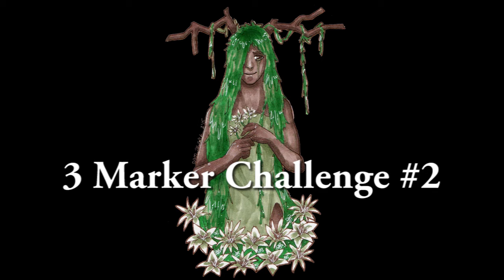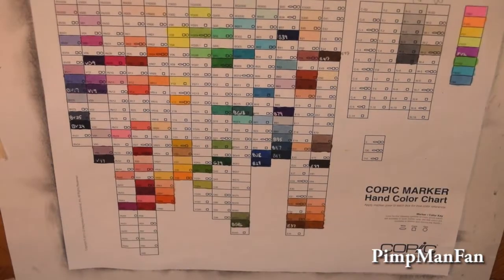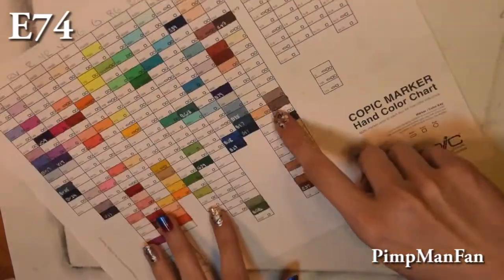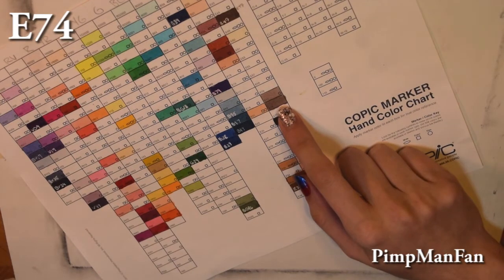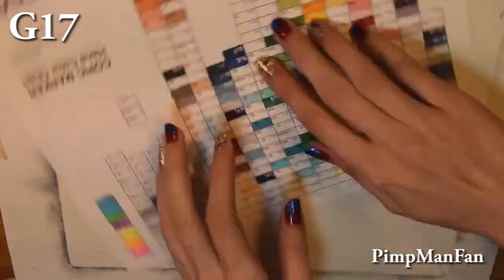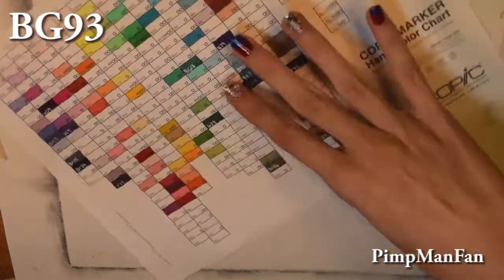Hey guys, it's another three marker challenge video. I'm actually really excited doing this again because I've been really meaning to do it, and it actually turned out pretty decent. I'm pretty happy with it.